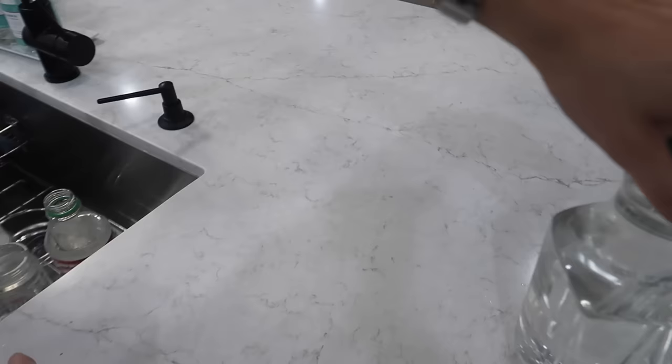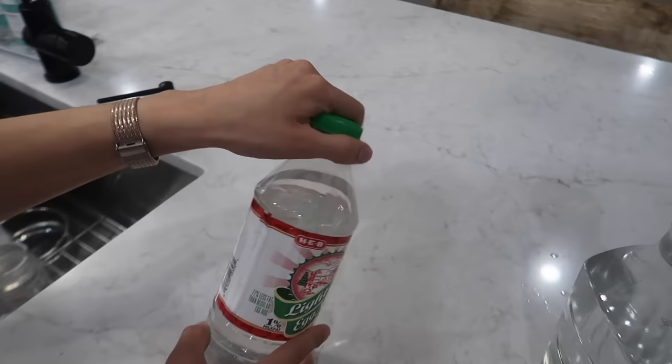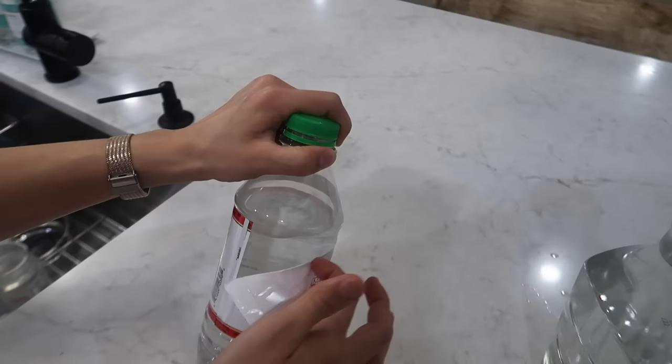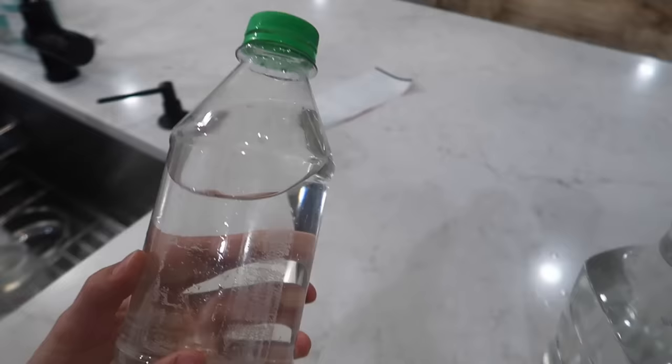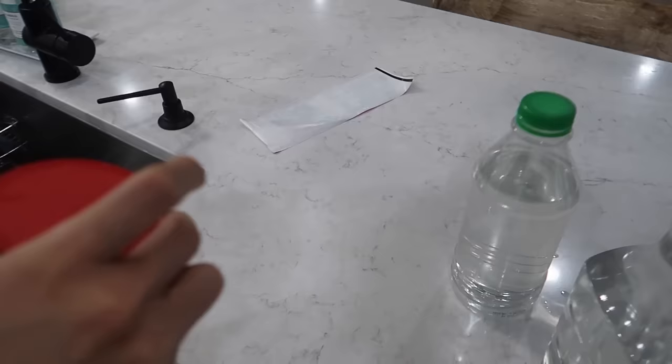Now let's move on to the next container. Even though it's one of those easy-to-peel stickers, it also seems to only be attached at the seam, so this is about as much as we have to deal with. There's nothing else sticking to it from the other side — you can just peel it right off. This one did leave a little bit of residue though, and we will come back and remove that.